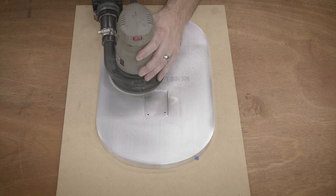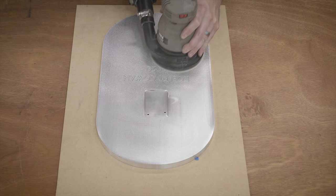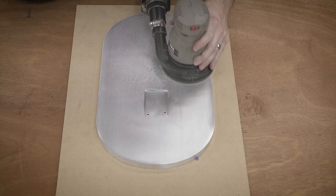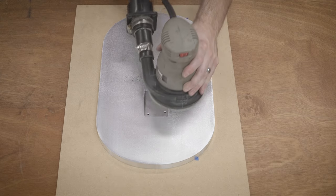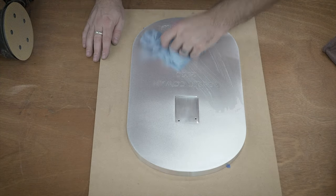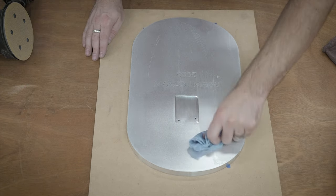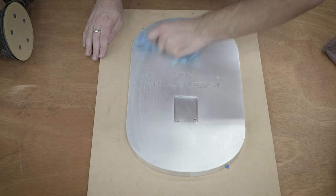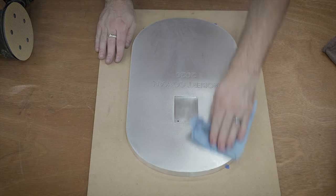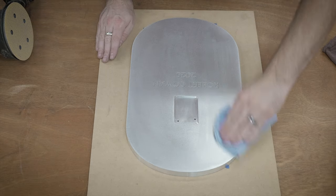I told myself I wasn't going to finish the back of this since it's going to be against the wall and no one's really going to see it. But here I am sanding the back of it. I'm using a random orbit sander, which is the same process I'll use for the front. I'm moving up grits starting with 80, then 120, then 180, then 220, and then 320.